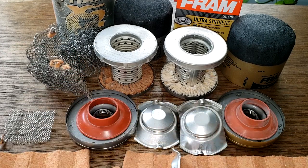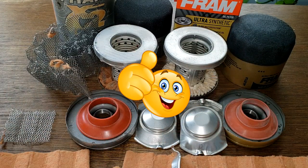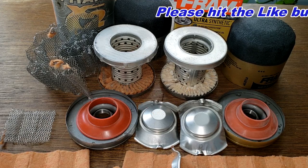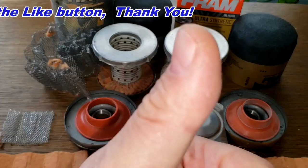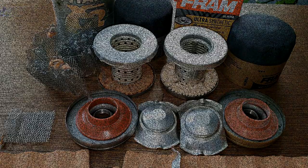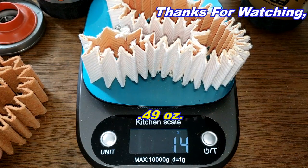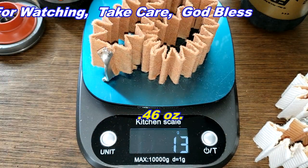Basically, comparing these two is like comparing an older Fram Ultra to the new Fram Ultra. I want to thank Doug again for sending me this old Fram in a can oil filter. Don't forget Oil Filter Friday — I open up a new automotive oil filter every Friday on this channel. If you liked this video, please hit that like button. Thanks for watching and take care. The new Fram media weighs 14 grams, the old Fram media weighs 13 grams.